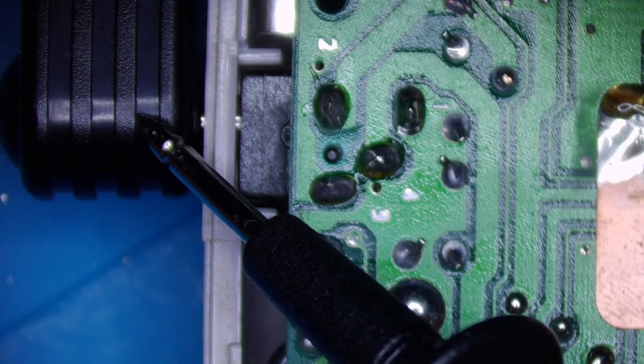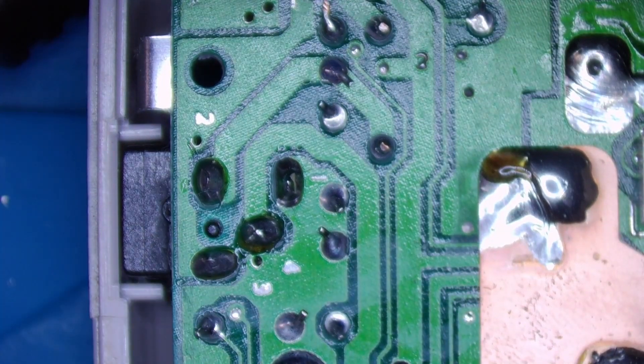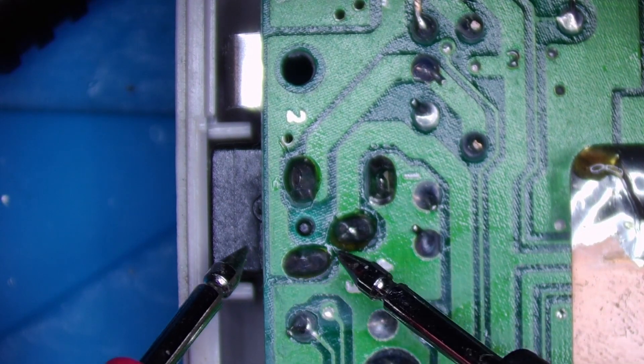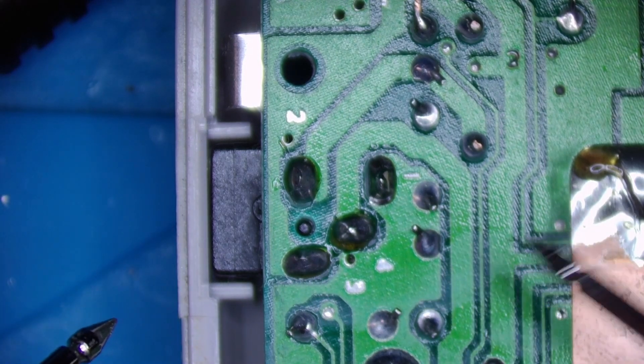If the DC jack is faulty and full of corrosion, the contact between these two points might be broken even if there's no DC jack plugged in. So if you've got nothing in the DC jack but you haven't got continuity between these two points, your DC jack is faulty or corroded and it needs to be replaced.